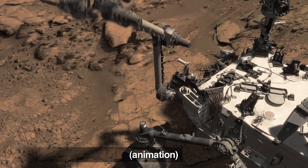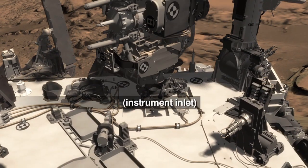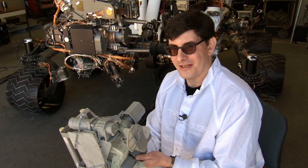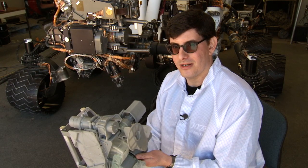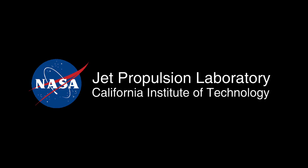Curiosity could do this a lot better than I can. Now the sample's in the scoop, it still has a long way to go to get into the sieve and into the portion box to be delivered into SAM and ChemIn in the belly of the rover. This has been your Curiosity rover report — check back for more updates.